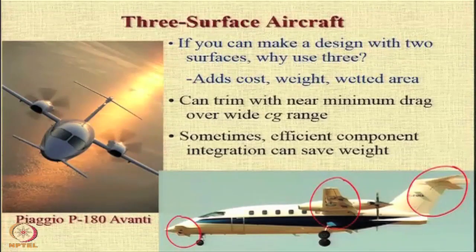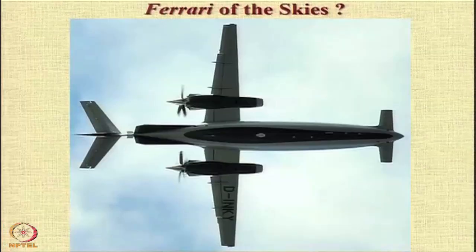If you notice in this picture, for example, the wing of this aircraft, the Piaggio P180 Avanti, seems to be much slenderer and smaller compared to a typical wing that would be needed for an aircraft of this particular type. This particular aircraft, the P180, has earned the epithet of the Ferrari of the skies.